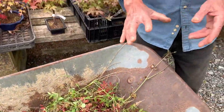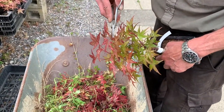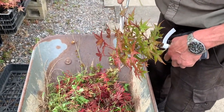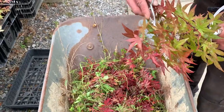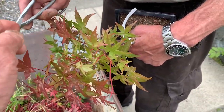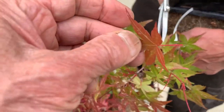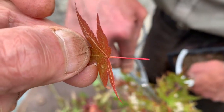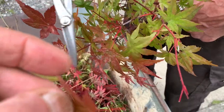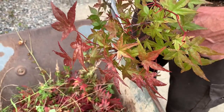So those are the three common problems you can get with maples. Now we'll show you how to leaf prune some of the trees. Leaf pruning literally means pruning all the leaves off, and we're pruning at the petiole. The petiole is the stalk — we prune there and just leave the end of the stalk on the tree, and that will fall off in time.